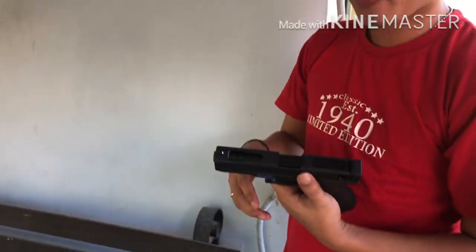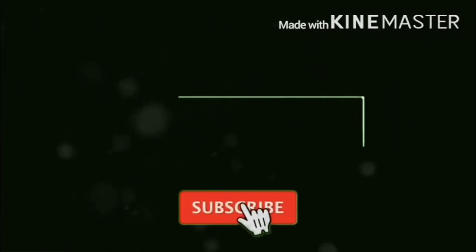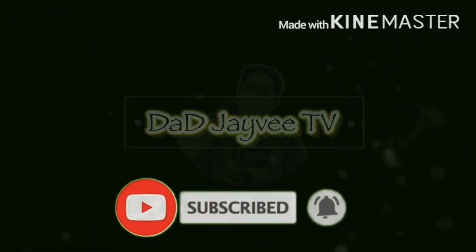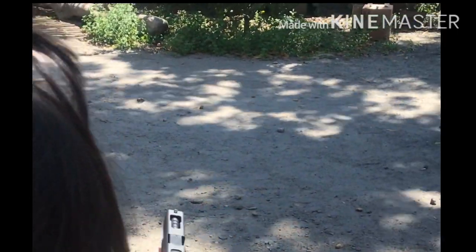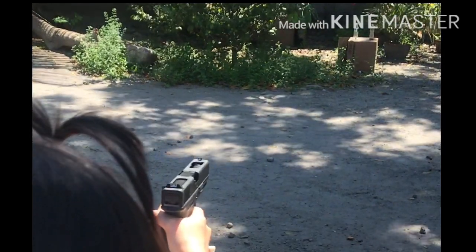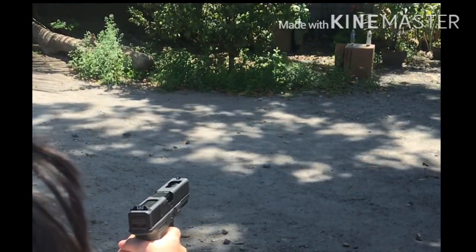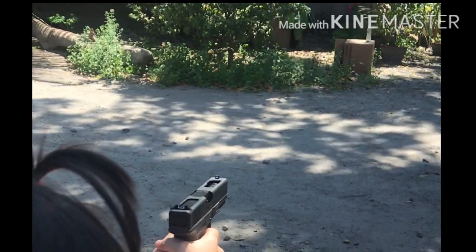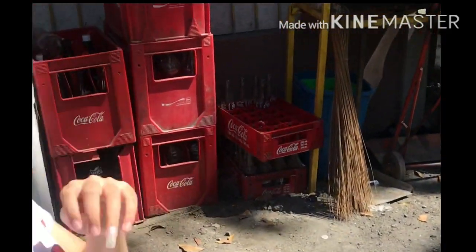Hi guys! Welcome back again to my YouTube channel at JVTV.